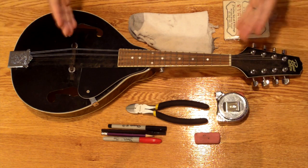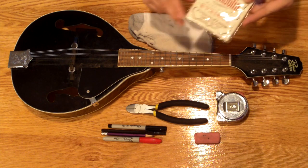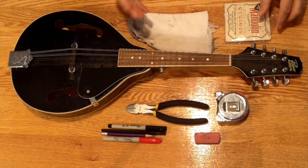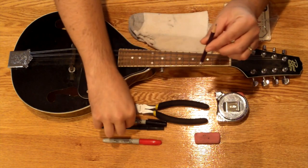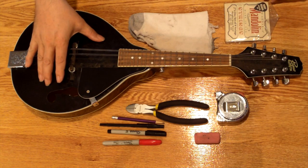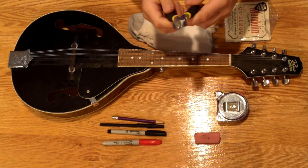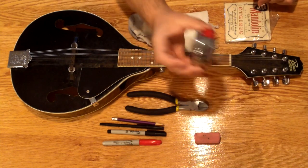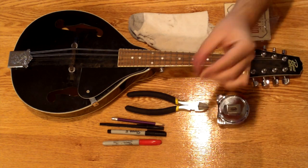Before I begin actually taking the strings off and putting the new ones on, I'm going to talk about what equipment we'll need. Of course, we'll need a new set of strings. The other tools are a pencil, pen, sharpie, or some writing implement that will actually mark the surface of your mandolin. A pair of pliers — I like diagonal cut pliers that you can use for cutting the strings when we're done. You may need a tape measure or a ruler of some sort, and perhaps an eraser.